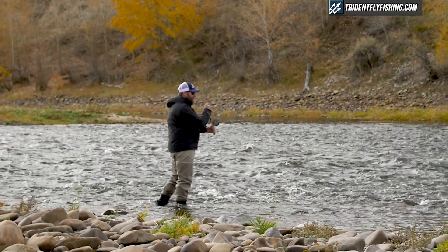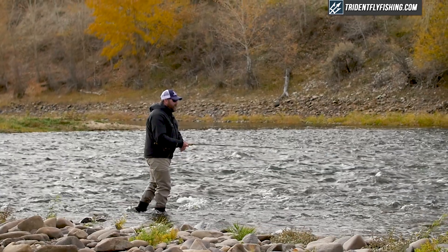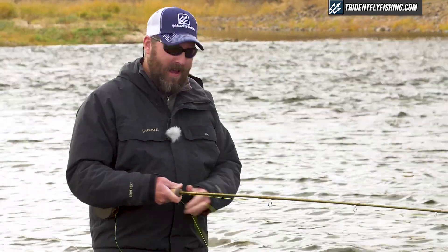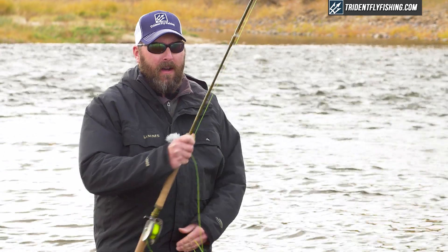Watching what it's done in the two-handed world — spey casting has just gotten so big — it's really no mystery that it's now starting to take hold in other places, especially in the world of trout. Before we talk about some of the tackle and techniques, I think we have to ask ourselves: why would you want to spey cast for trout? And there are a bunch of reasons.